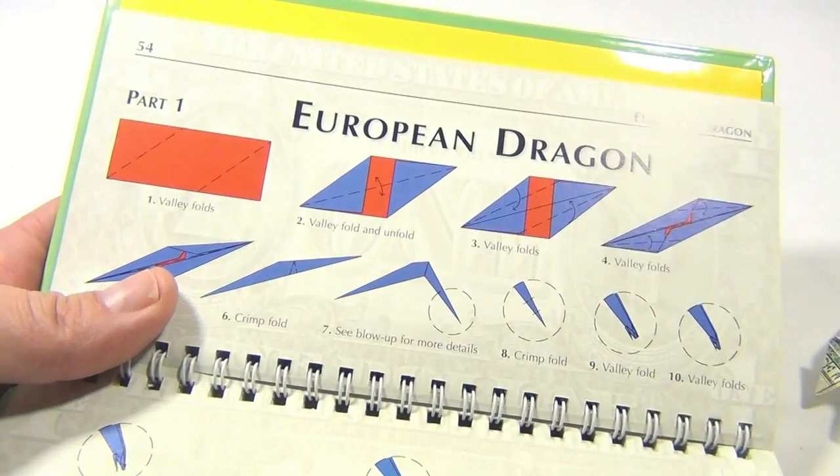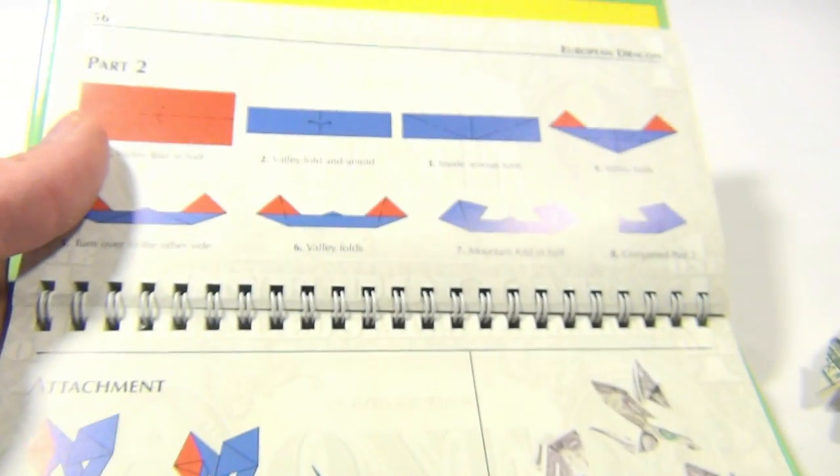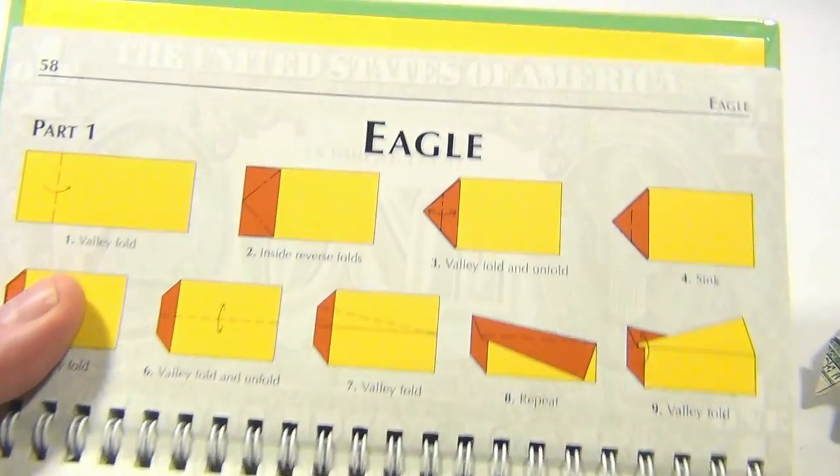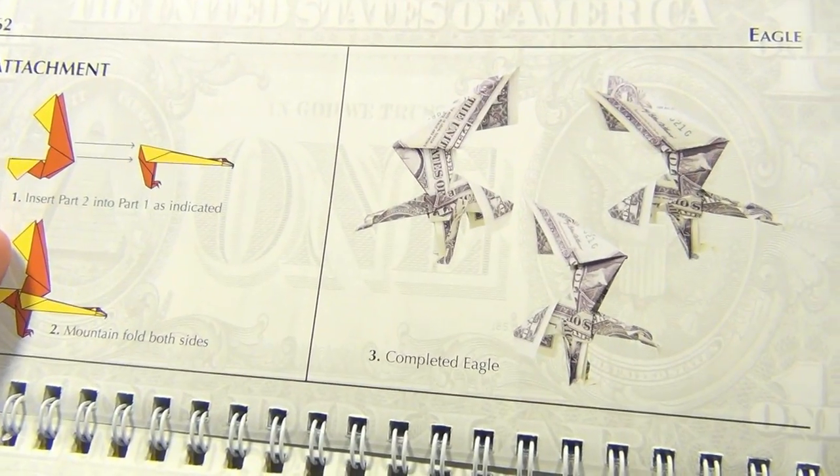There are more fun facts as I'm flipping through. There's the European dragon — that's what it looks like. Sorry if I'm going too fast, but some people are bored by this. And there's the eagle, showing what it looks like when it's finished.